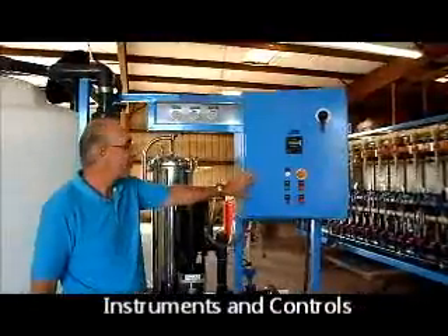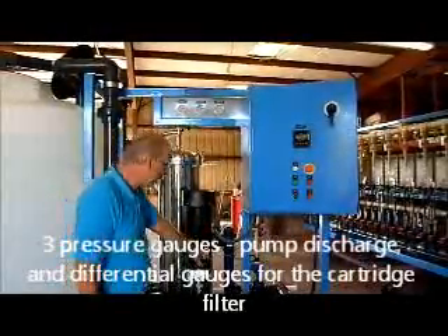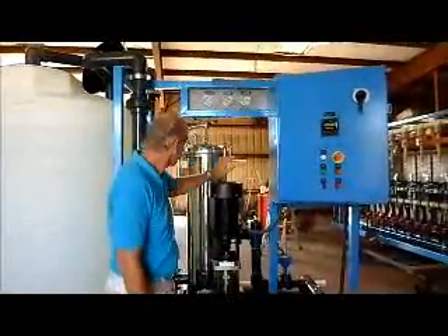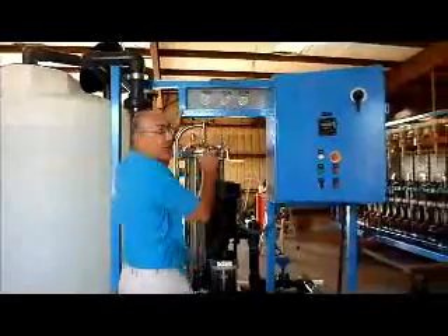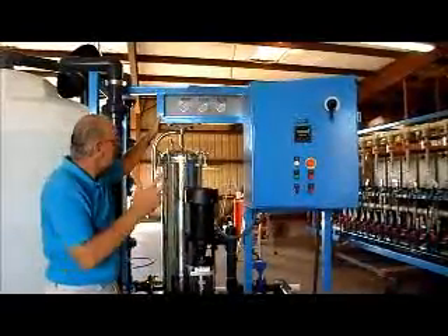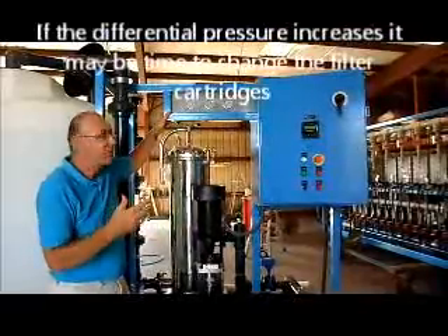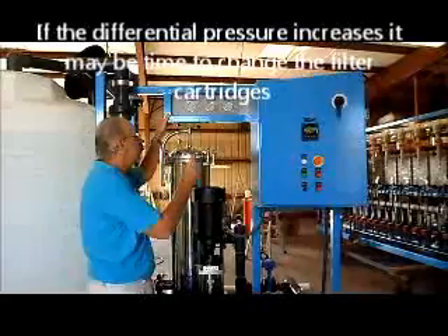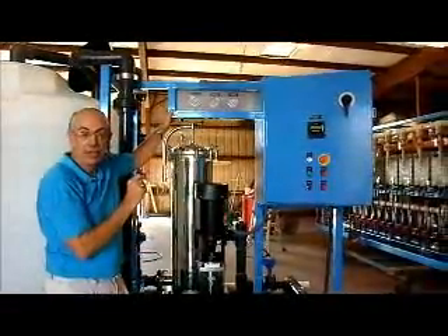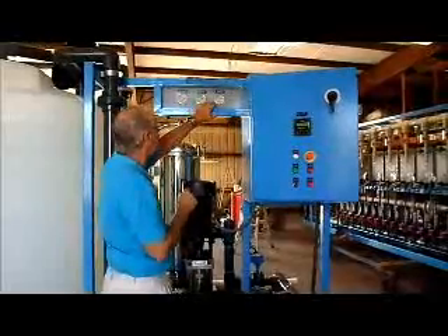Let me explain the instruments and controls of the system. We have three pressure gauges. The first one measures the pump discharge pressure coming out of the pump before the valves. Then we have two gauges before and after the cartridge filter. You should examine these to check the differential pressure across the cartridge filter. It's very normal during cleaning that scale, bacteria, dirt, and other things are broken off the membrane surface and captured by the cartridge filter. Over time the outlet pressure will drop even though the inlet pressure stays relatively constant. When you see that differential pressure going up, you may need to change your cartridge.